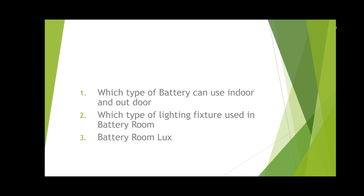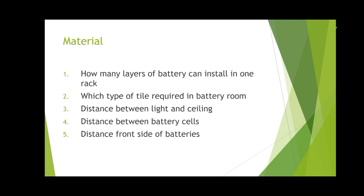Which type of lighting fixture is used in a battery room? In the battery room we use enclosed type, gas-tight and corrosion-resistant vapor-tight lighting fixtures. Battery room lux level for normal power supply should be 300, but in case of emergency it should be 100.